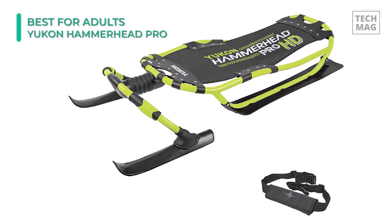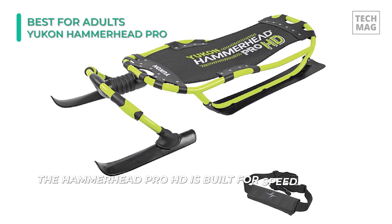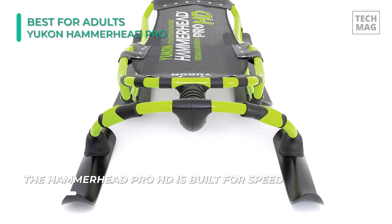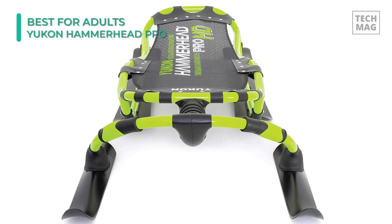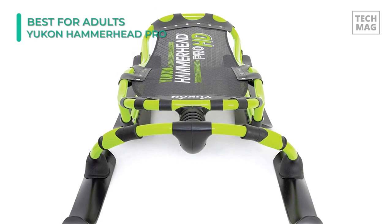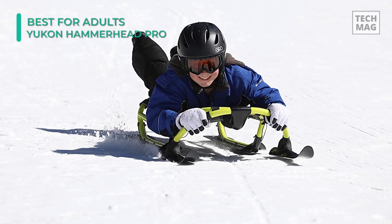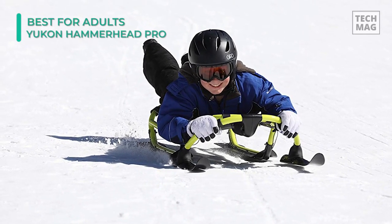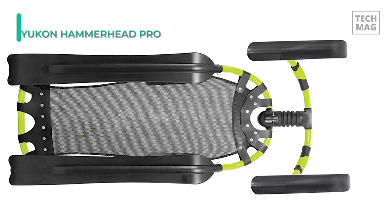This sled comes equipped with a detachable nylon carrying strap for pulling it back up the hill. Due to the speed, it's only suitable for those 9 years and older. Hammerhead snow sleds deliver strong performance and great reliability. With the Yukon Charlie's Hammerhead Pro HD sled, you can take your sledding to the next level. You'll be instantly mesmerized by the functionality and agility of the Hammerhead Pro on your first ride.